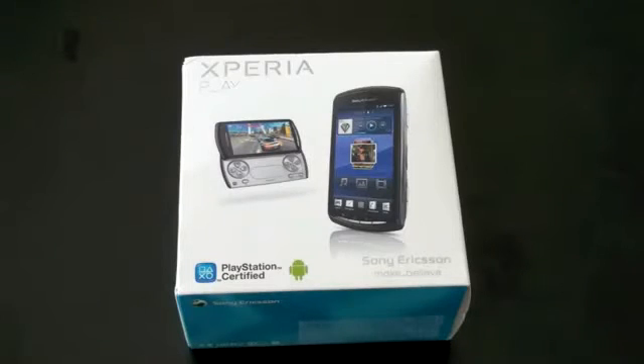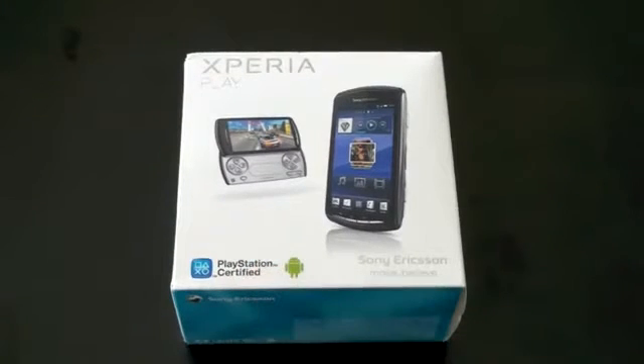What's up, everyone? John Rettinger from TechnoBuffalo here with an unboxing of the Xperia Play, the first PlayStation-certified phone. Let's go ahead and see if it lives up to the name.